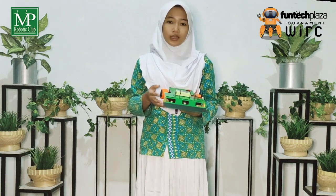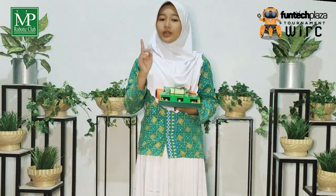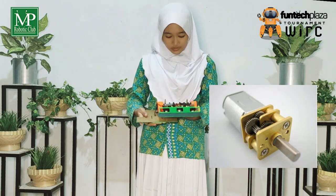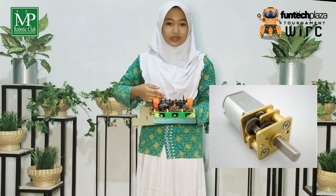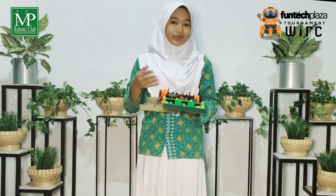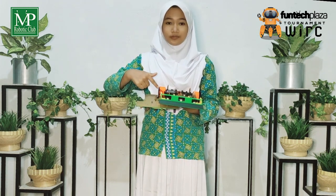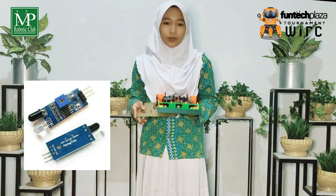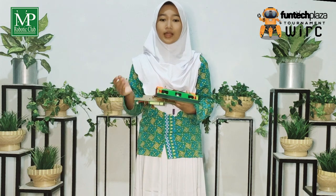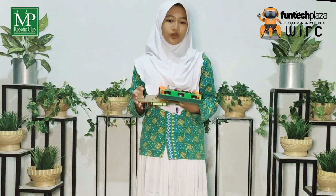Next, we will explain the components used in the Automatic Sumo Robot. The first one is DC Motor. DC Motor is a machine that functions to convert electrical power into mechanical power, where the power is in the form of motor rotation. The second one is Line Sensor, which is a type of sensor that detects black or white lines using an LED as a transmitter and a photodiode as a receiver.